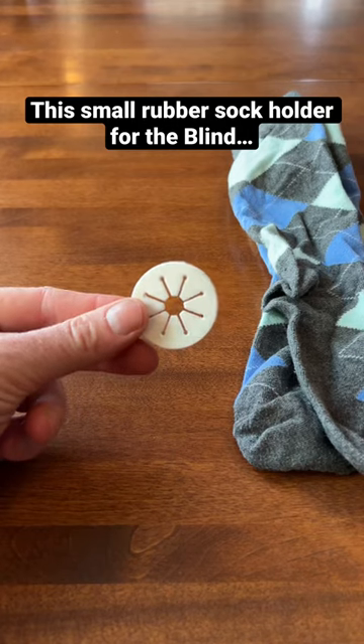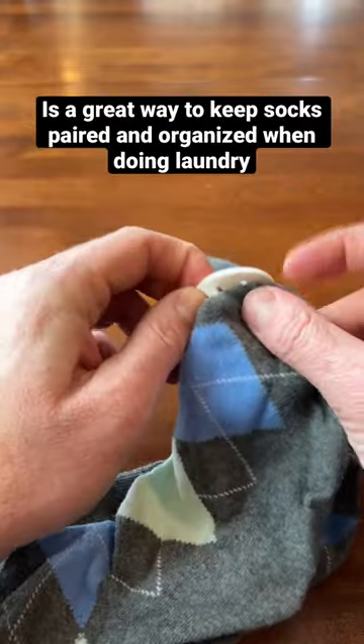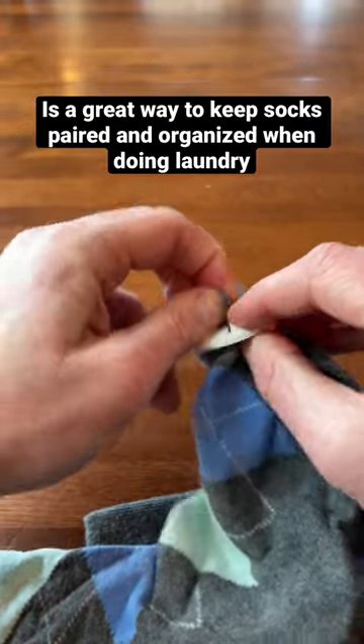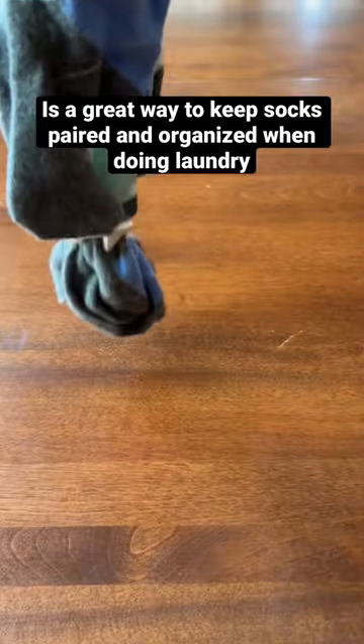This little rubber sock holder is a great way for somebody who's blind or visually impaired to keep track of a pair of socks when putting it through the wash. So after they're done wearing a pair of socks, they can put it through this holder and then send it through the wash and it'll come out as a pair.